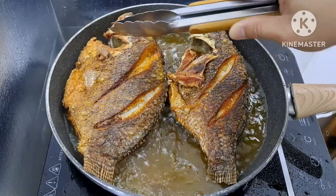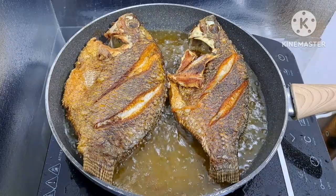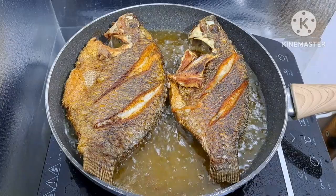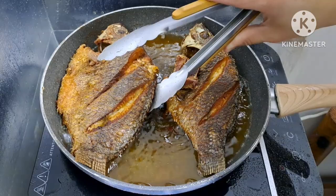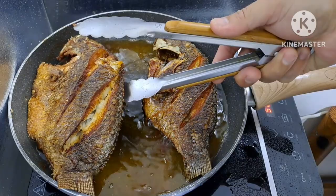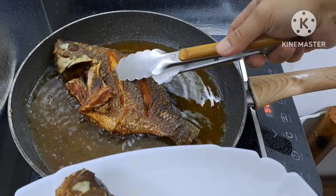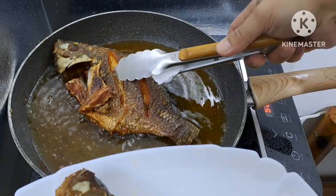Makaparami na naman tayo ng kain nito. Dahan-dahan lang yung pagkain natin para hindi mabigla at maluto talaga yung sa loob-looban ng tilapia. Hintayin nang ilang minuto at ilagay na rin yung isa pang piraso. I-check natin sa kabilang side kung nagkulay brown na — once nagkulay brown na, tanggalin na natin. Luto na po itong tilapia natin, i-set aside lang po.